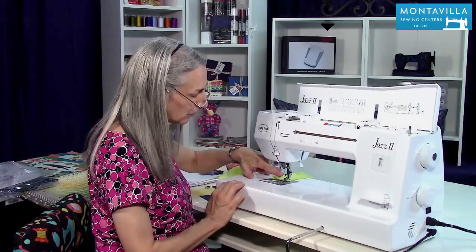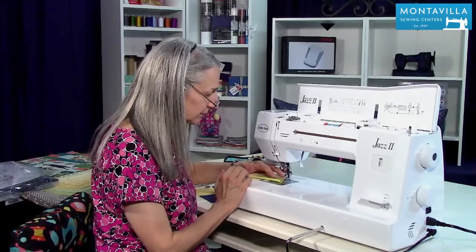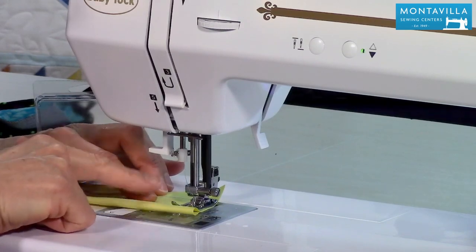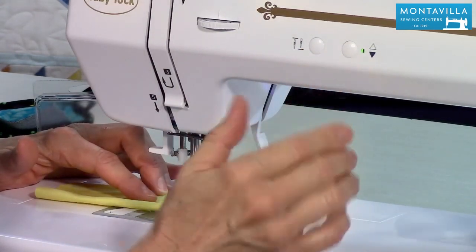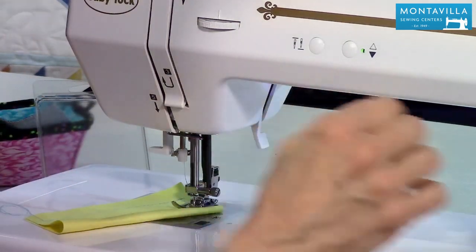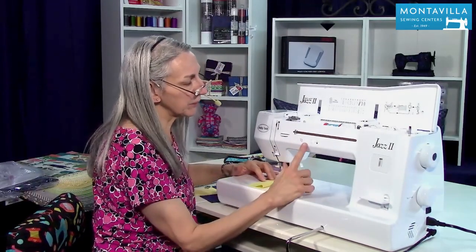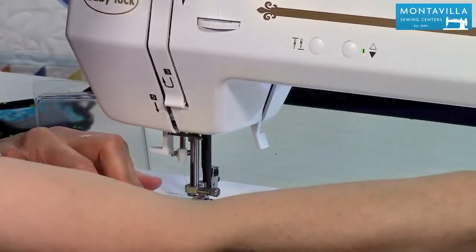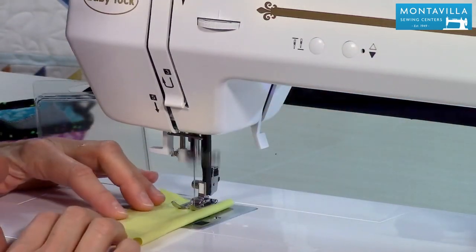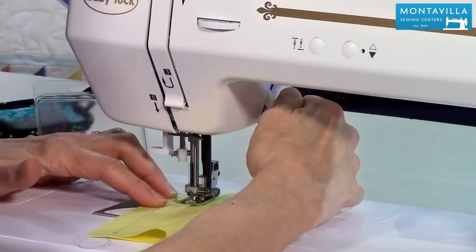Now we've got it set so that the needle is going to stop in the up position. So I'm going to stitch a little bit more and push that button now. It stops with the needle in the down position — this is the needle up/needle down. This is really nice if you want to stop and check your stitches. So you don't have to use your hand wheel, you can just simply push that button and the needle comes up. I'm going to turn this off so that when I stop stitching the needle is up, and of course I can always push the needle down to take a look at my stitches.